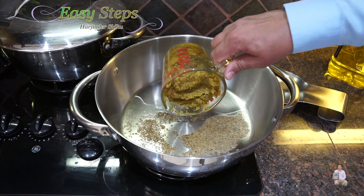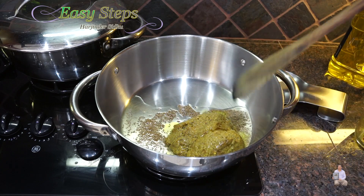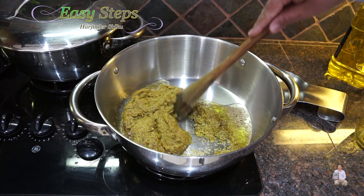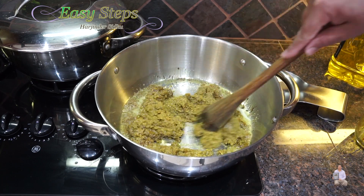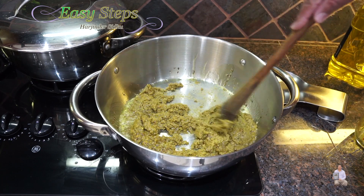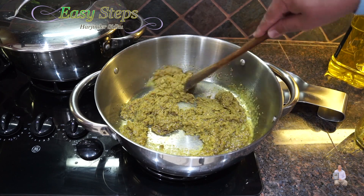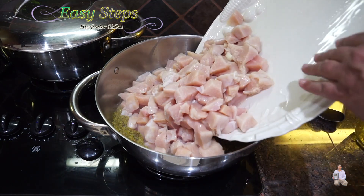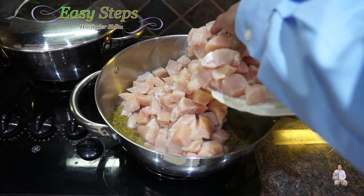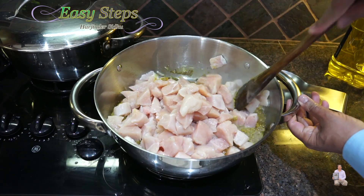I'll bring a third cup of tadka. The tadka is fully cooked — we just need to warm it up. This is good enough. Now I'm going to add the tadka and mix it well.